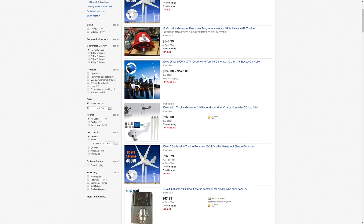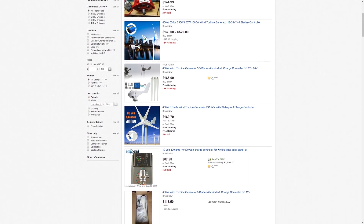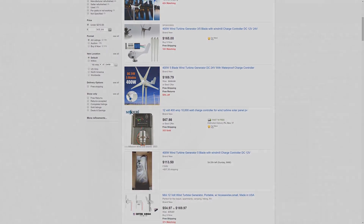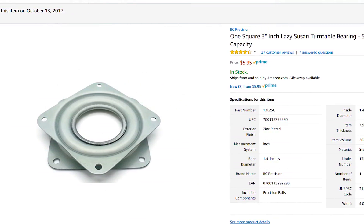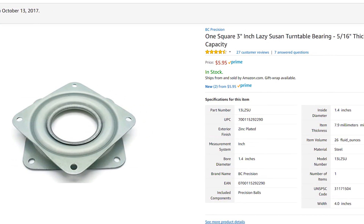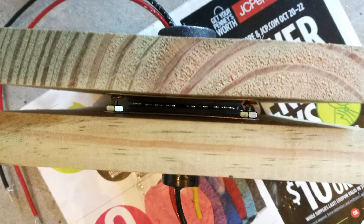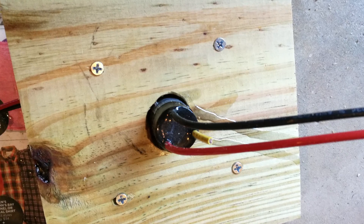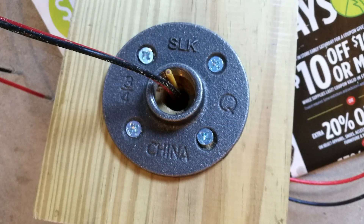For the bearings I used two three-inch Lazy Susan turntable bearings I bought off Amazon for five bucks. These worked, but they are a bit flimsy. I managed to bend one while I was working on the turbines, and as a result the right turbine no longer turns as freely as the left turbine does. That was kind of a disappointment — if you're going to do a project like this, go with stronger bearings.